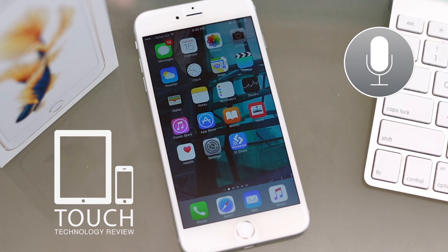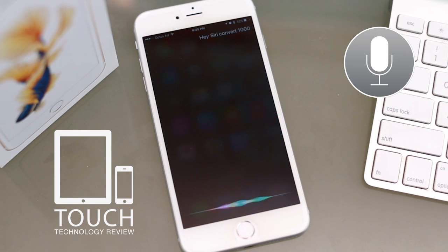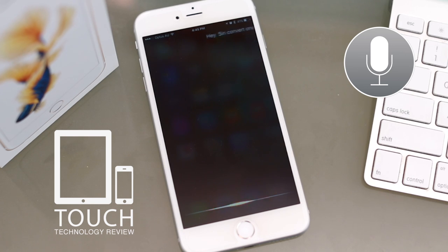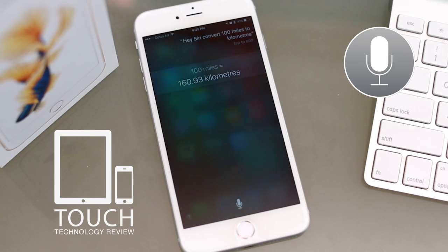Convert 1000 kilobytes to megabytes. [Siri]: 1000 kilobytes converts to 1 megabyte. Hey Siri, convert 100 miles to kilometers. [Siri]: 100 miles is 160.93 kilometers.